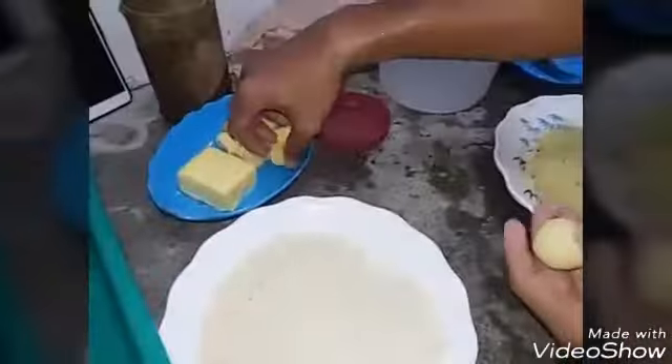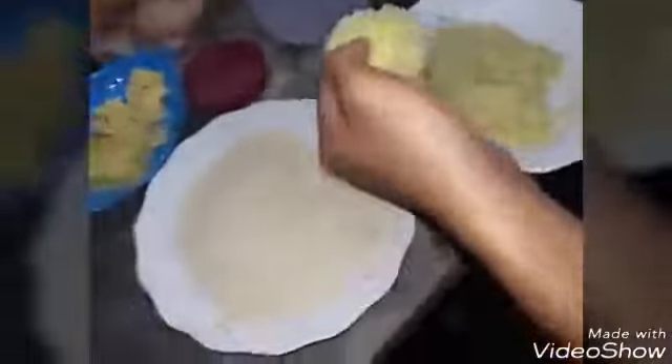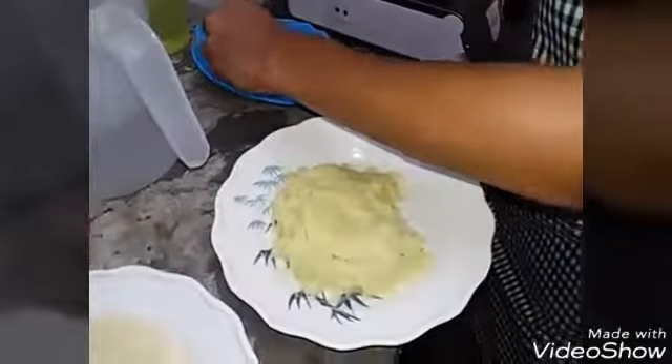Get some cheese and place it inside. Form the mashed potato around the cheese into a ball. Set it aside and make another one.